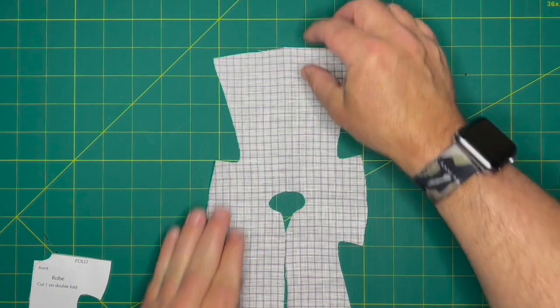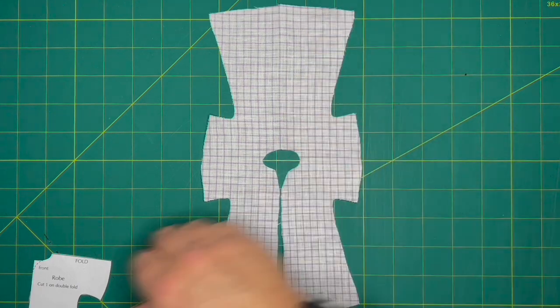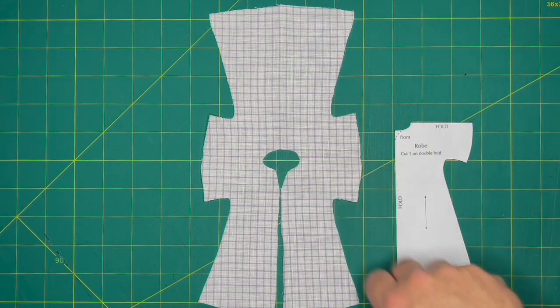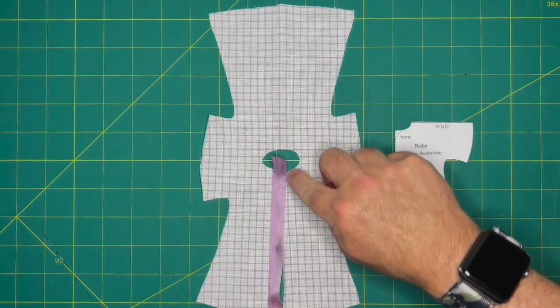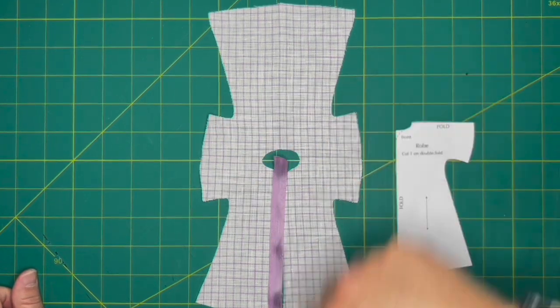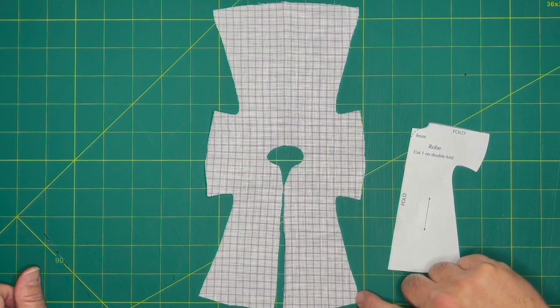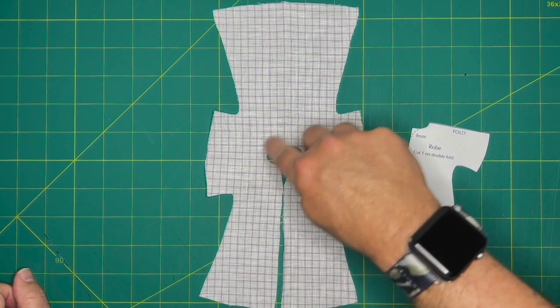Now moving on to the robe. Like the other pieces, it's cut in the kimono style — one piece of fabric on a double fold, cut down the middle with a little shaping in the front, and no shoulder seams. We're going to bind the edges: around the neckline and down the front. Once it's sewn together, we'll do a lace hem where you sew a piece of lace to the bottom edges, flip the lace up to the inside, and secure it with a hem stitch.